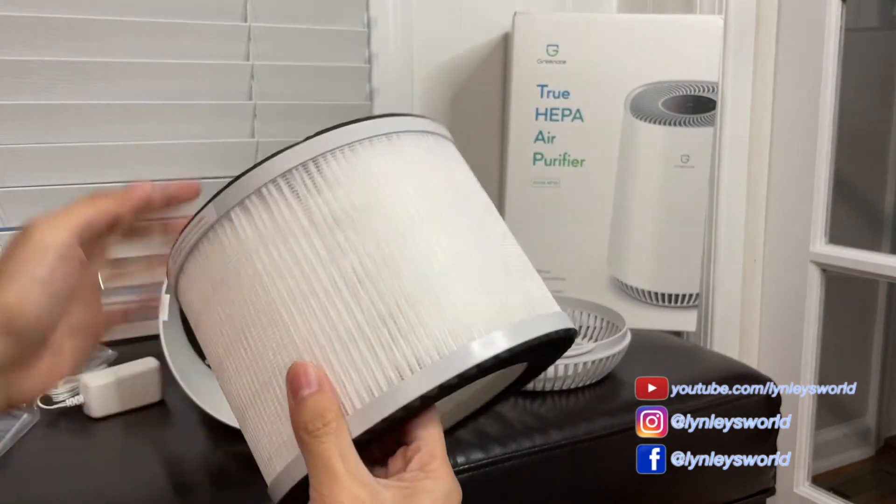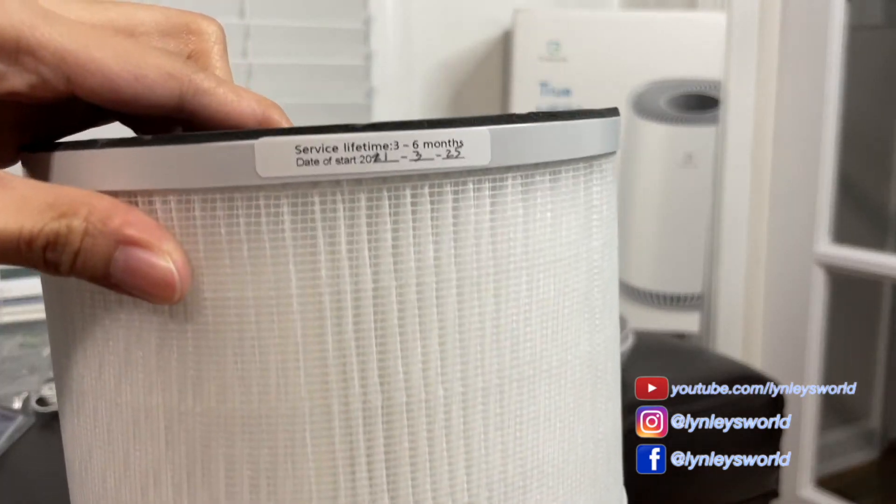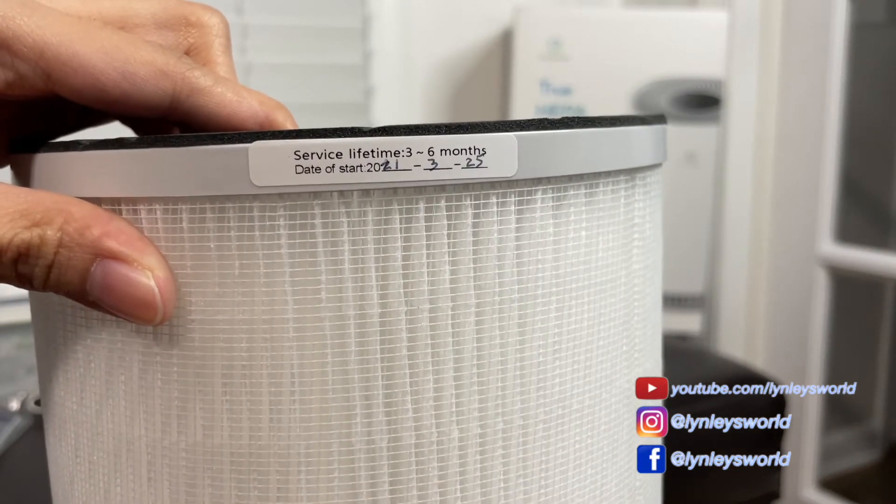It is suggested that you change the filter every three to six months, and there is a place here for you to put the date you installed the filter.